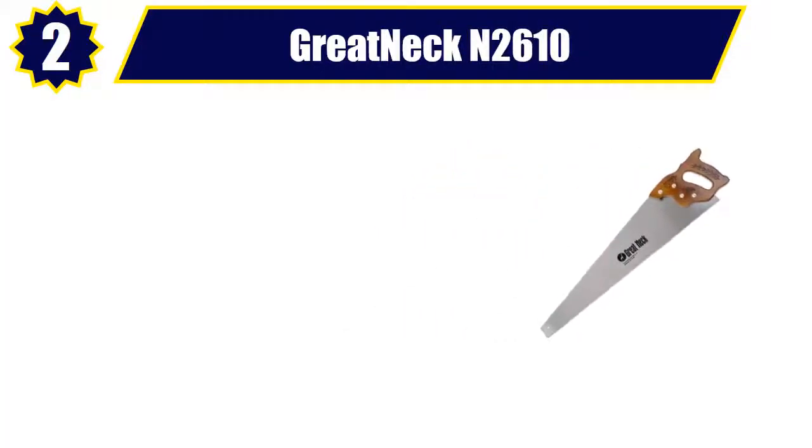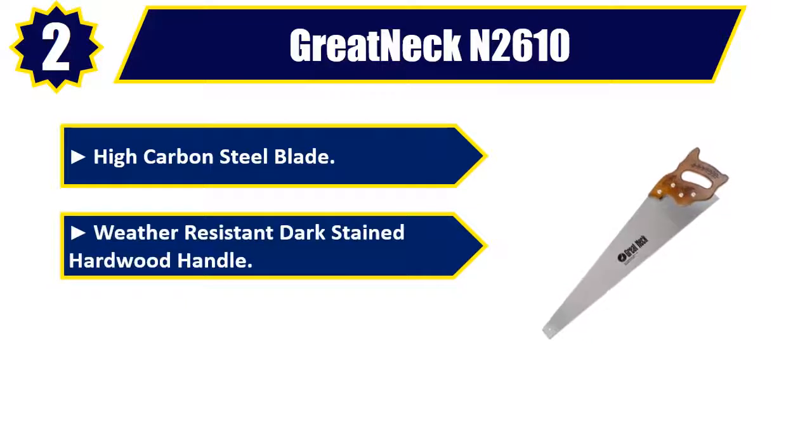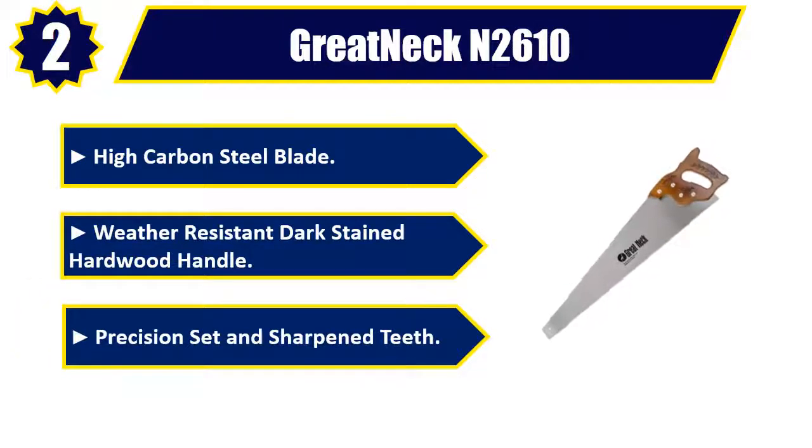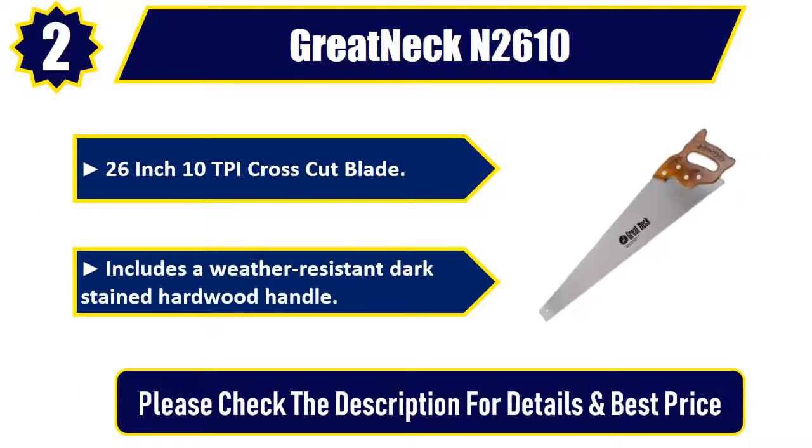Number 2: Gretnek N2610. High carbon steel blade. Weather resistant dark stained hardwood handle. Precision set and sharpened teeth — 26-inch, 10 TPI cross cut blade. Includes a weather resistant dark stained hardwood handle. Please check the description for details and best price.